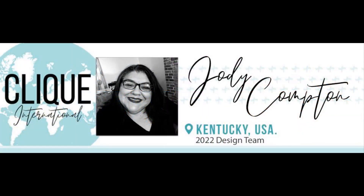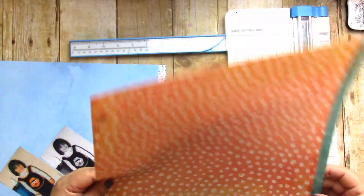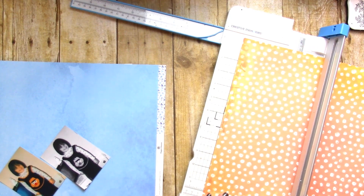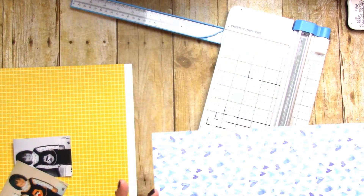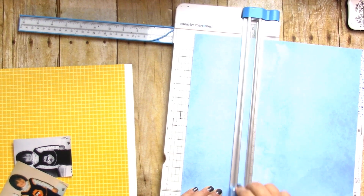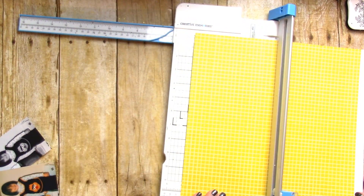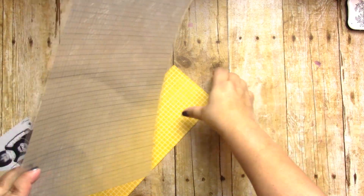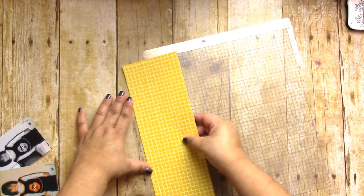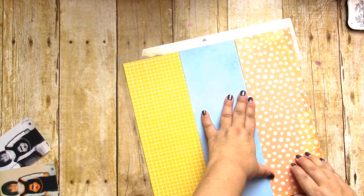Hey, it's Jodi! I have a new process video for Click Kits International, and today I am scrapping my beloved sister Renee. I'm using the pattern paper packs in orange, yellow, and blue, and I've also grabbed a cut file — I believe it's called a Sketchy Heart. For this layout, I cut some strips and made a bit of a grid with the hearts.